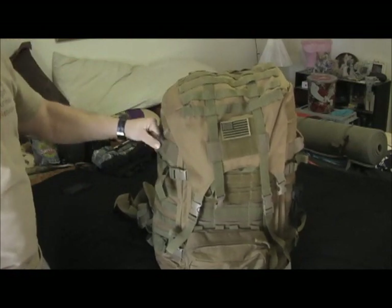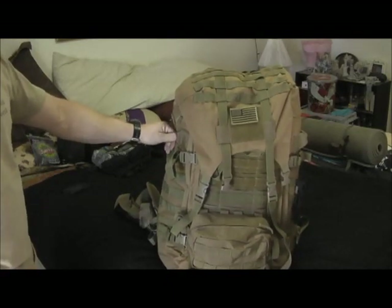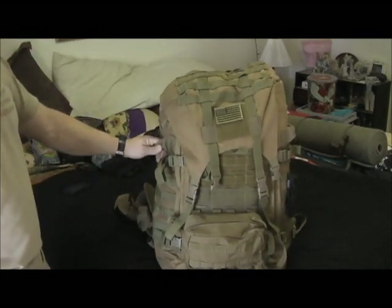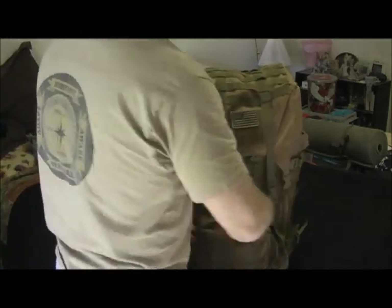It's a great pack — it's sturdy. I like all the straps like I showed in my first video, and it works well. One thing I added was a pouch on the back here so I can get to my quick access items, plus a pouch in the front.